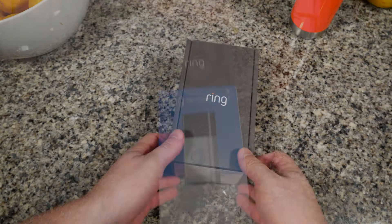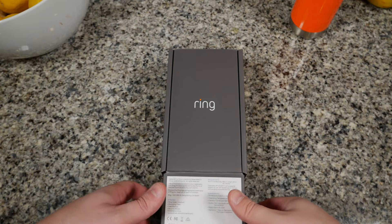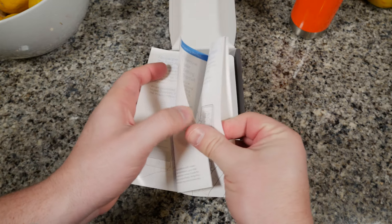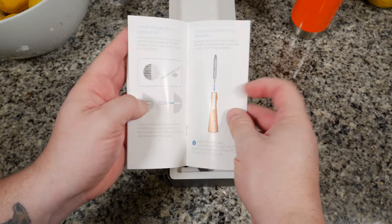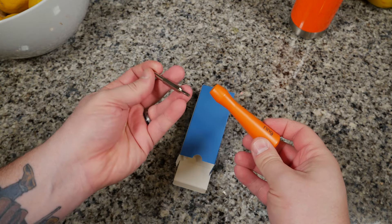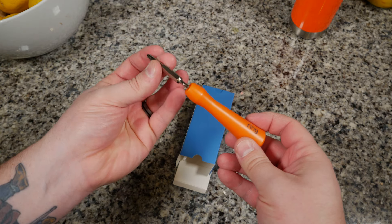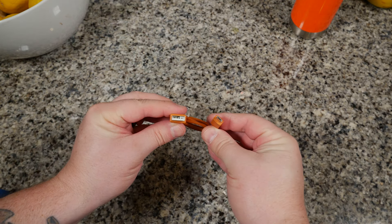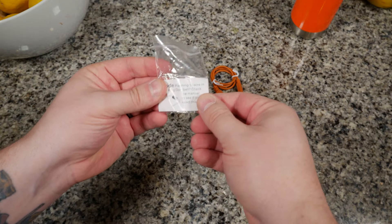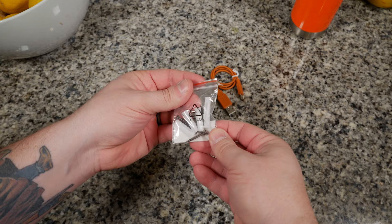Opening up the box is actually kind of fun — it felt like a Russian nesting doll, the stuff just kept coming out. There are directions for installing the doorbell, the doorbell itself obviously, and below it all the little things you need to get it up and running. There's an orange micro USB cable, an orange-handled screwdriver with both hex and Phillips heads, a masonry drill bit if you have to install it in brick, a little level to keep it from looking lopsided, a diode to assist with hooking up to a powered doorbell — I didn't need that — and screws and anchors.